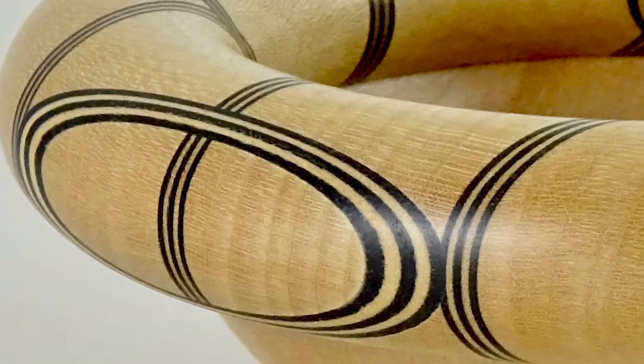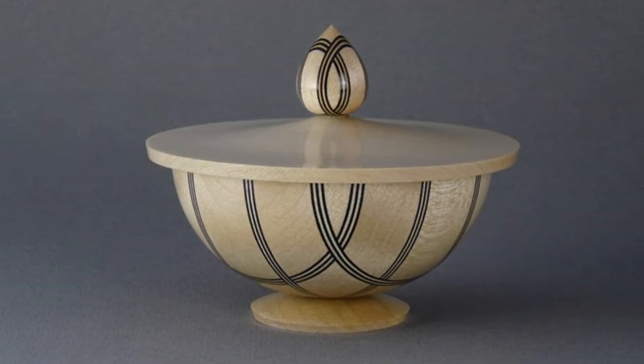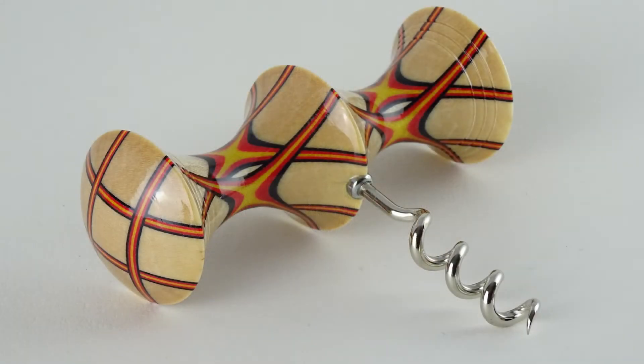Before I make my blocks up there's quite a lot of drawing, maths, model making, and prototypes before I make a final block to turn into a piece.